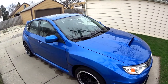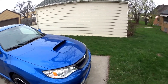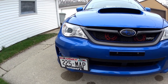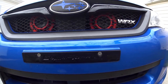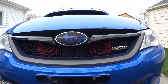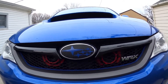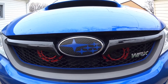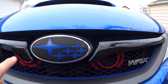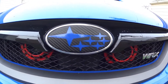I have the Subaru WRX 2014 in WRB Blue. Starting with the front, the first thing I have is the Grim Speed license plate relocation kit along with the Grim Speed license plate delete. Right above that you can see the Hella horns, all wired via the Subi Mods wiring harness. On top of that I have the badge overlay, carbon fiber in blue. Looks amazing — this has been on the car for over a year with still no real show of any wear on it.